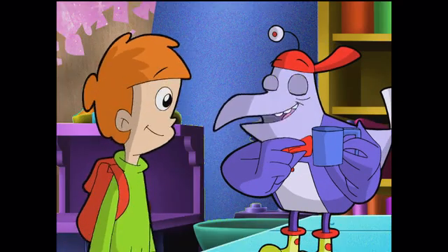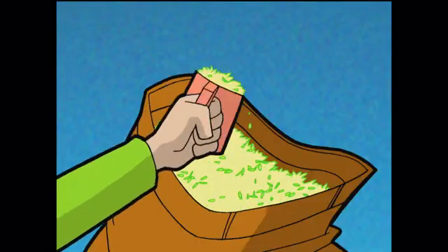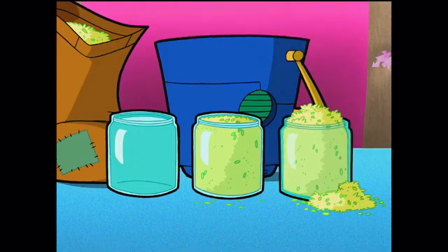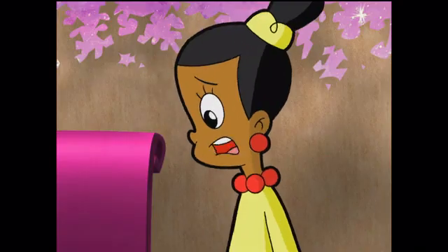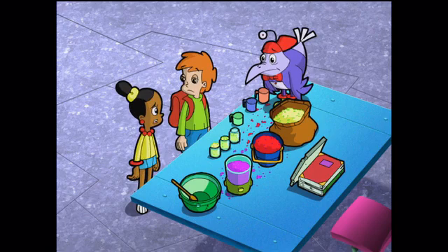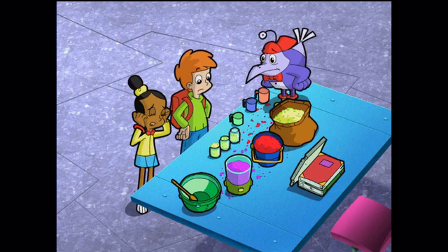My measuring cup holds the same amount as the glass! Uh-oh — overflow! My cup holds more than yours, Didge. Mine holds less — not even close to the top! The cups do measure out different amounts, so we did measure wrong. Oh, man! Unless we figure out how to measure the right amount of each ingredient, we'll never cure a slider!